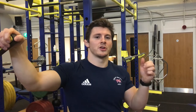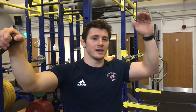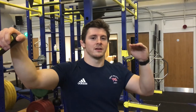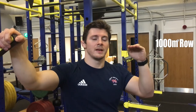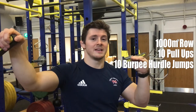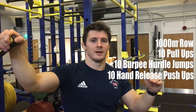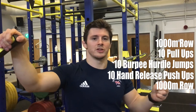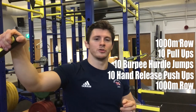For the session it's going to be a timed session, so you're going to time how quickly it takes you to go through the session. The workout is a 1,000 metre row, 10 pull-ups, 10 burpee hurdle jumps, 10 hand release push-ups, and a 1,000 metre row to finish. Make sure you time it. Now let me take you through how to do some of the exercises.